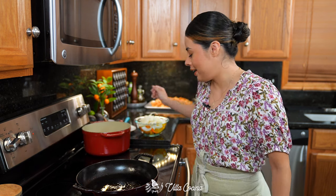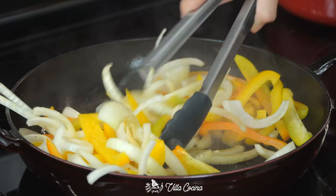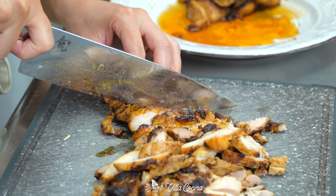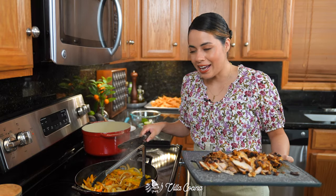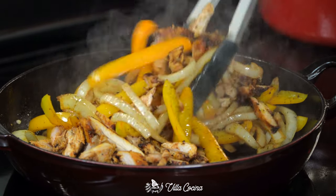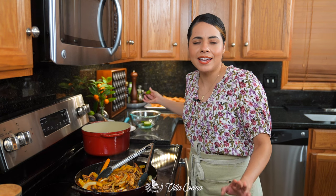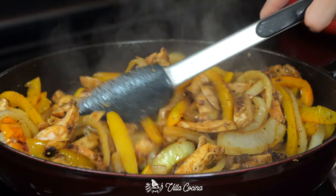Turn the heat to medium high and let the oil get nice and hot. Then add the veggies — the onion and bell peppers. Stir them as needed and cook them to your desired doneness. I personally don't like them too soft. While that's happening, slice up the chicken, or you can dice it for smaller pieces — up to you. The veggies are perfect, slightly soft. Now incorporate the sliced chicken. Turn off the heat and mix everything to combine. Taste and if it needs more salt, feel free to add some. We're also going to give it a slight kiss of lime juice — it really opens up those flavors. Set it aside until we need it.